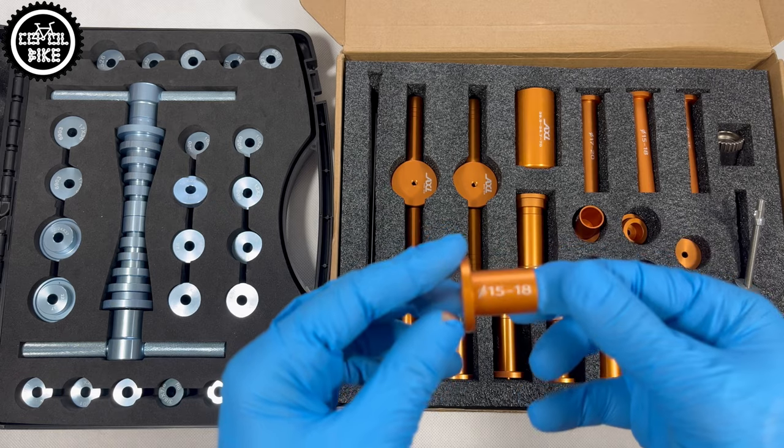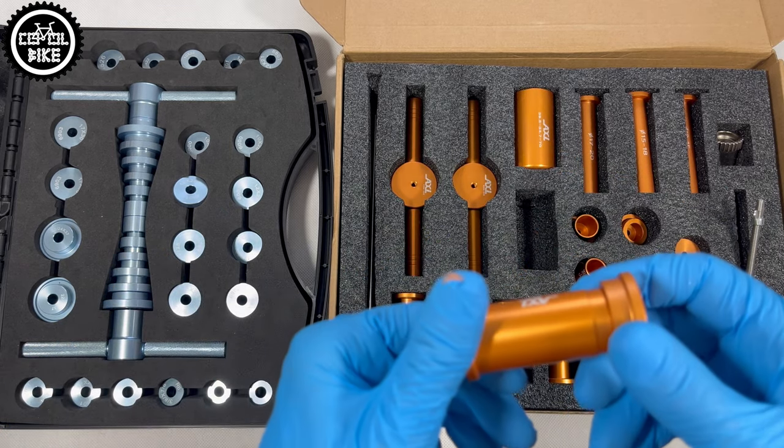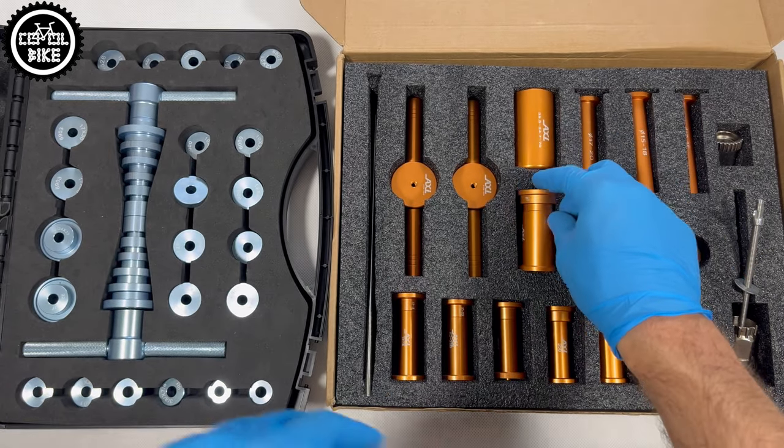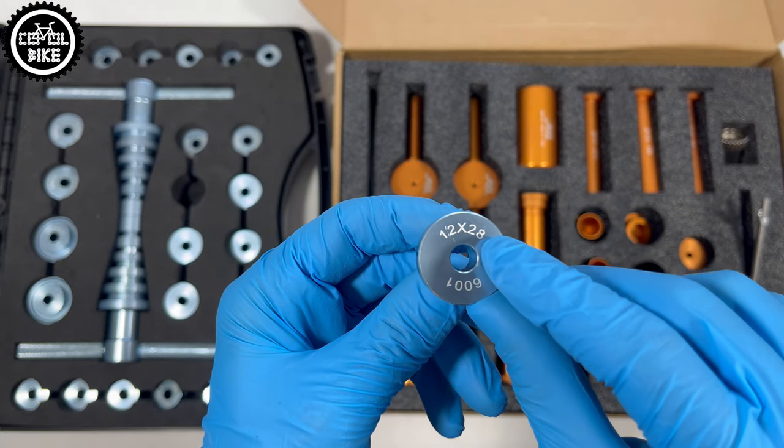The second easily noticeable difference is the markings. In the AXI there are only dimensions and names of adapters dedicated to specific hubs. In the blue one you can find sizes and numbers of specific bearings, which is a big plus.